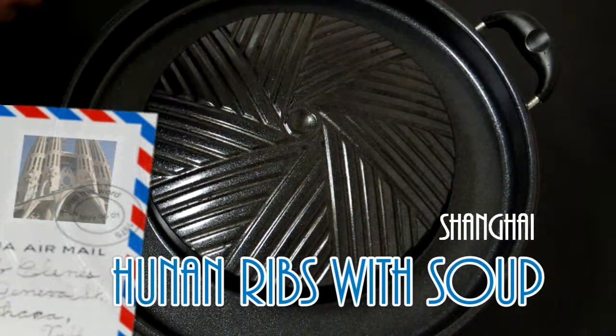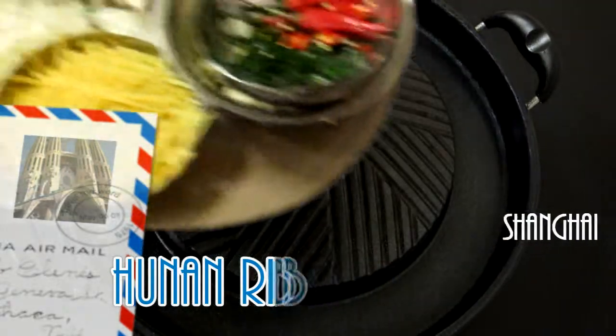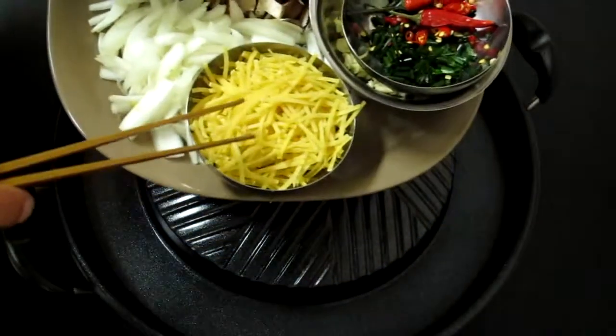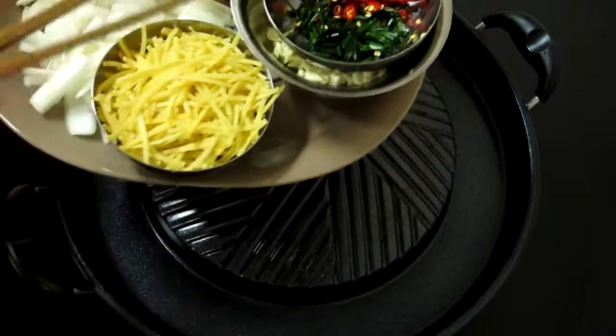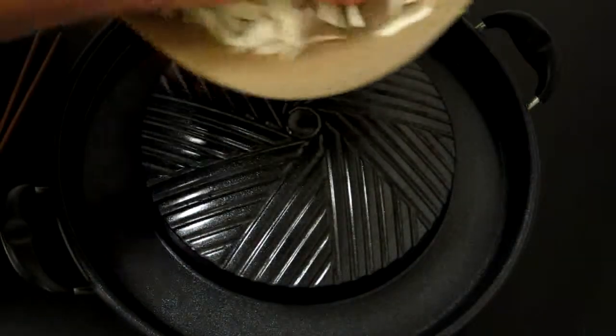Today we're making Hunan style ribs. We have some pork ribs, mushrooms, onions, Vietnamese egg noodles, as well as garlic chives, red pepper, and cumin seed.